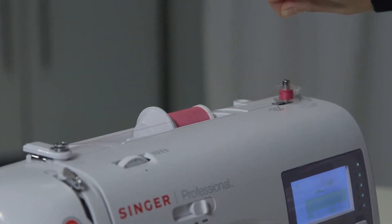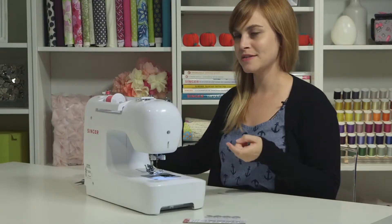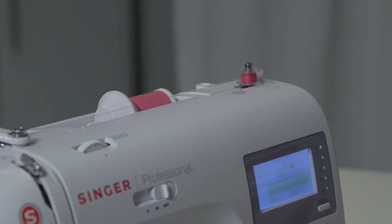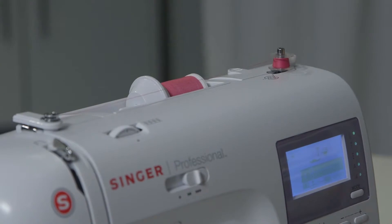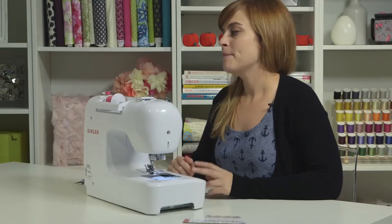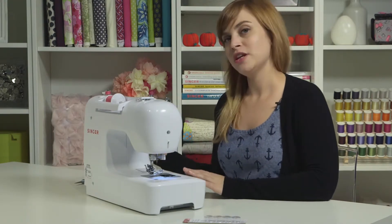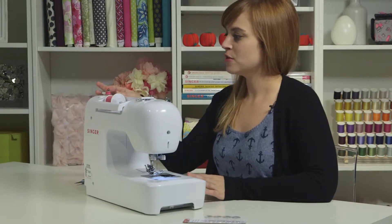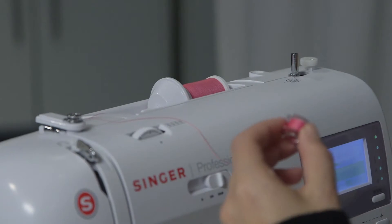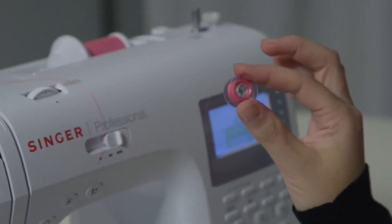After you wind for a few seconds, stop and trim the thread close to the bobbin, because the tail is buried and it's not going to come undone. Keep filling until your bobbin is full — it will stop automatically. If you're only going to sew a little bit you can stop earlier, but if this is your first bobbin you might as well fill it all the way. Once finished, pop the spindle back to the left, take the bobbin off, and cut the thread to separate it. Now you have a beautifully round bobbin.